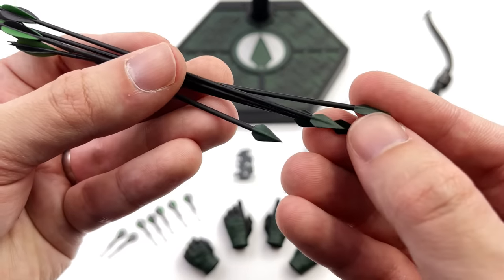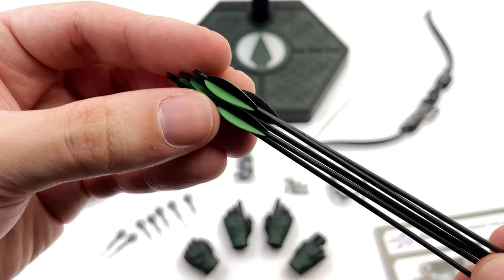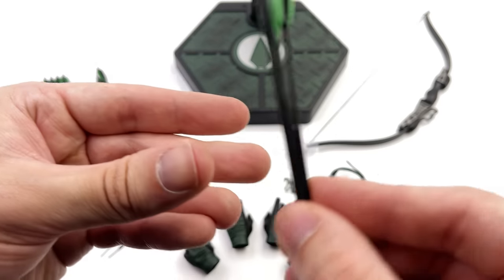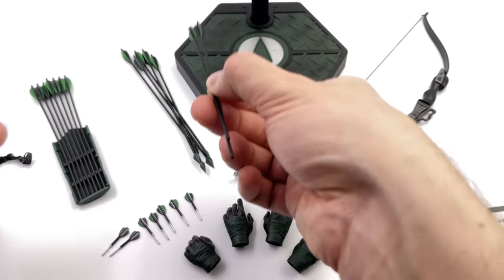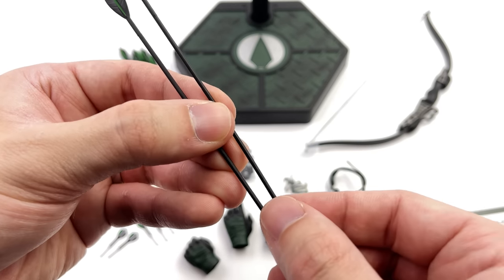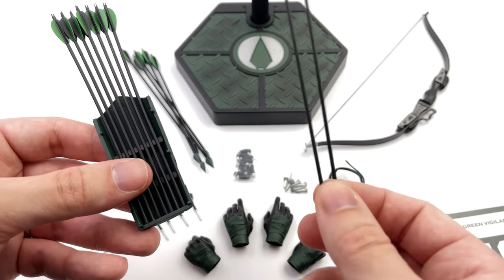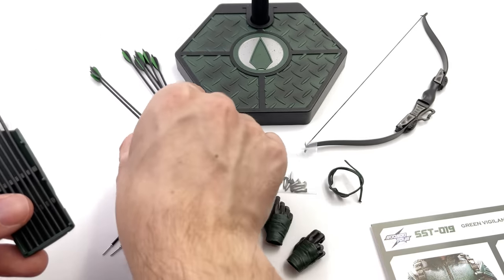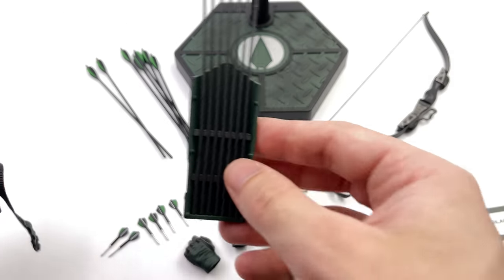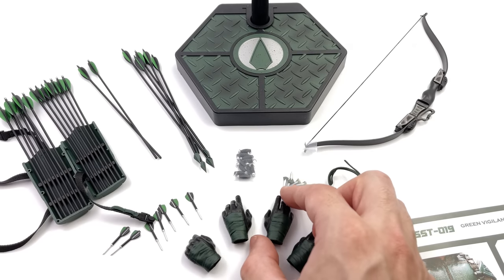The arrows with arrowheads are for posing — you get an array of these and they are very sharp, so be careful. They're accurate to real-life arrows all the way down to the slot on the back to interact with the string on the bow. You also get arrows without arrowheads, which are just meant to be stored in the quiver and not used for display. You slot them in to make the completed quiver — I got two spare with mine.